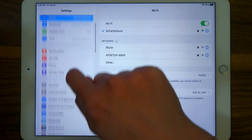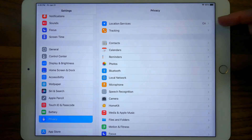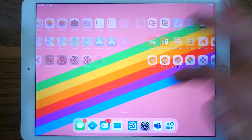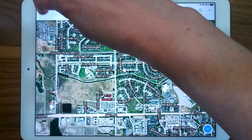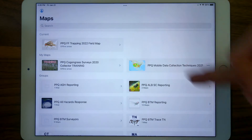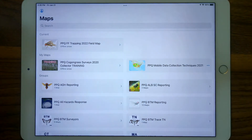A second setting that you want to check for is under this Privacy menu. You want location services to be on. Let's check our map. I'm going to go ahead and open Field Maps. I have previously downloaded a map area. I'm going to go back to the main map page, and it is a fruit fly trapping map. It is a real map, and it is this year's map, but there's no data in it yet, so nothing sensitive for you to see.